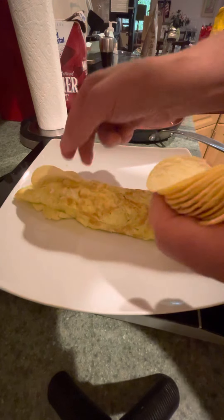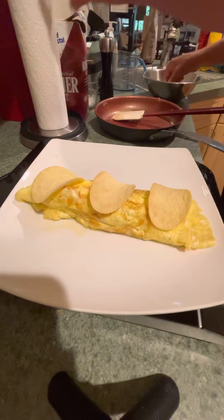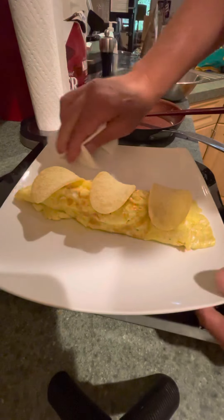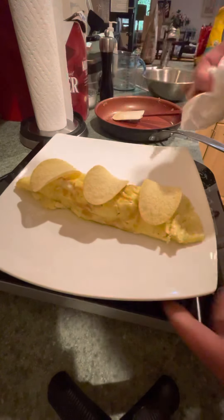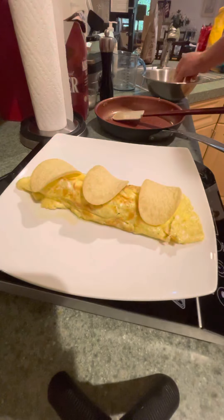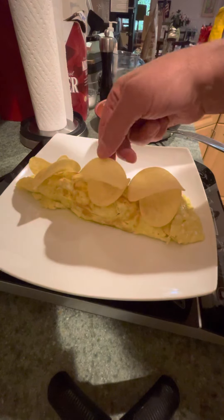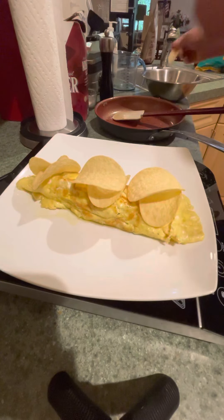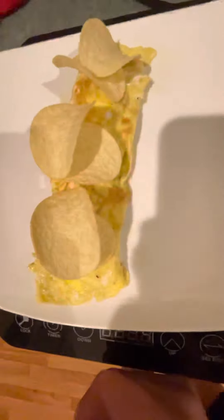And then I'm just going to put a couple of potato chips on top to garnish it. And there you have it — a potato chip omelet. I recommend Cape Cod potato chips; I only had Pringles available today, but they work as well. It doesn't really matter — just use your favorite brand of potato chips. I like Cape Cod potato chips, I feel they really come out nicely. But here it is — you can see it's a really pretty and crunchy omelet.